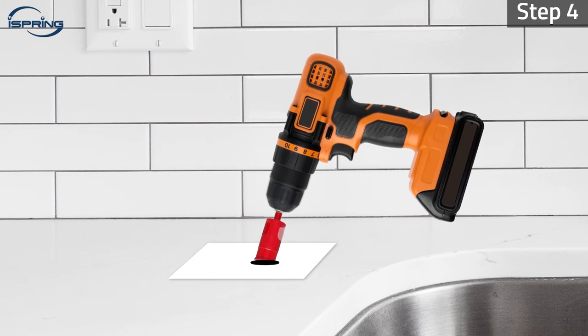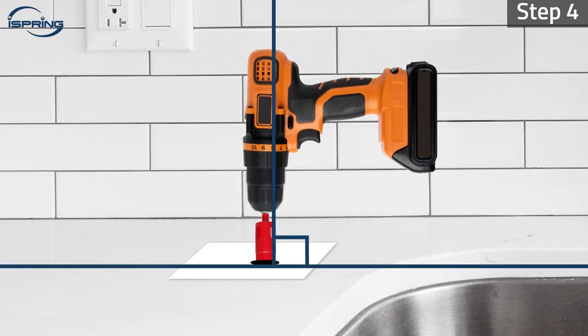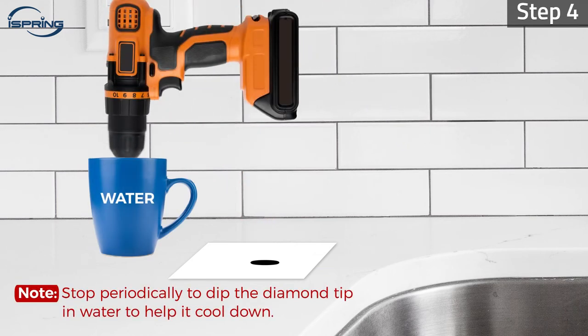Step 4. After the surface has been penetrated, press and drill straight down with firm and steady pressure. Stop periodically to dip the diamond tip of the hole saw in water to help cool it down.